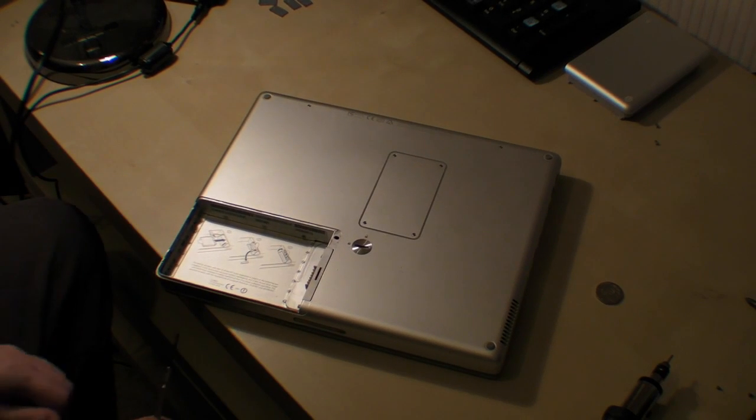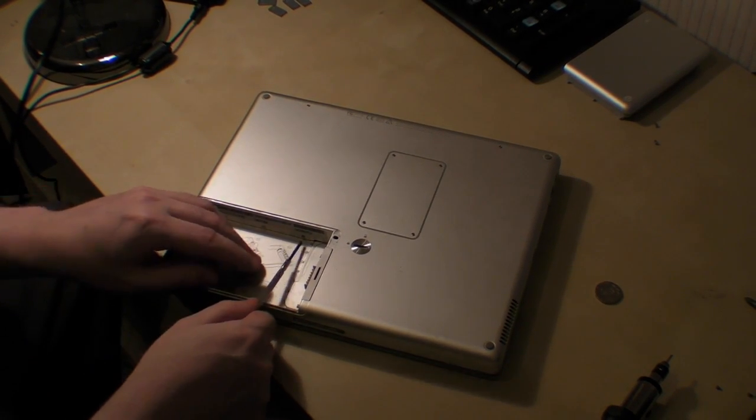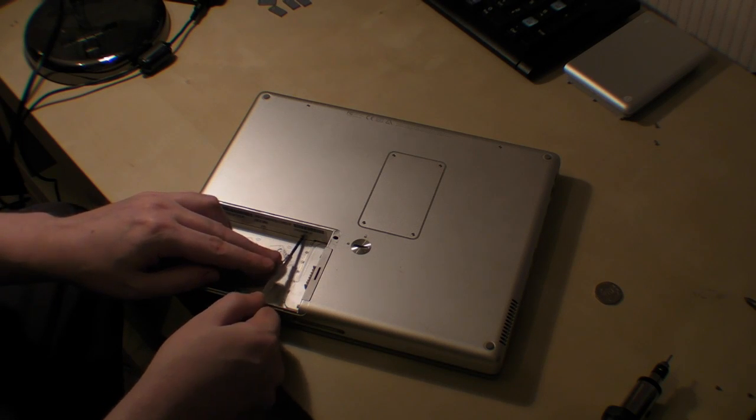What we need to do next is unscrew the three screws in the battery compartment. So to do that, we just unscrew them.